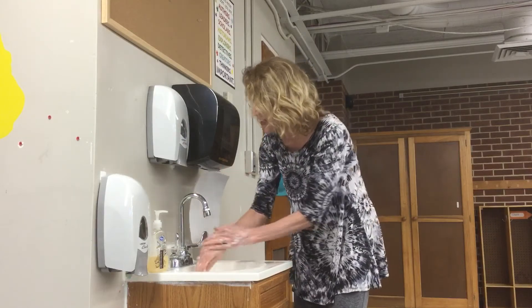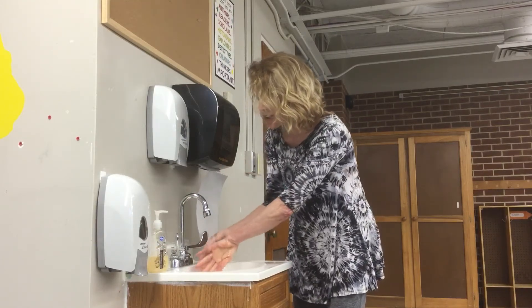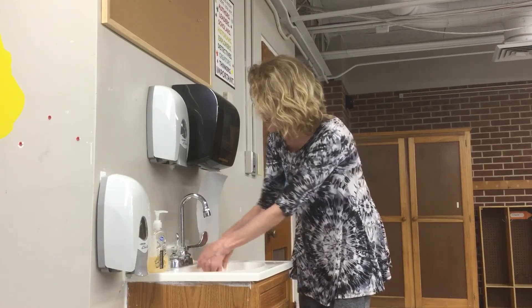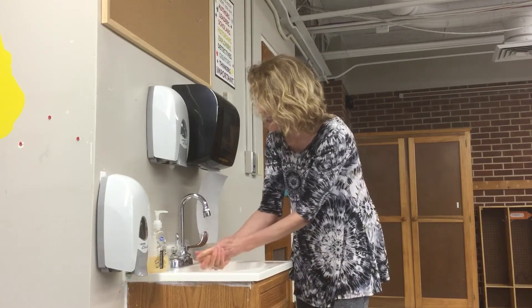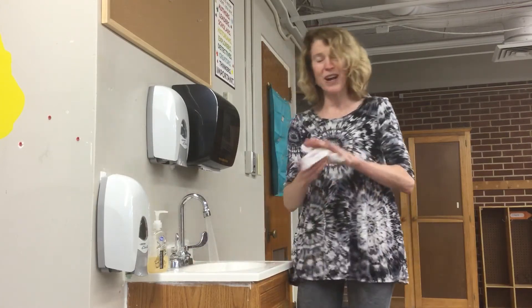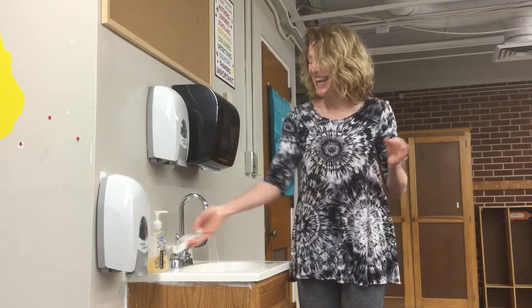And I'm going to rinse, rinse, rinse my hands. Goodbye germs, wash them down the drain. I'm giving myself a good rinse, and I'm going to take the paper towel, which I've already pulled down, and dry my hands — staying healthy.